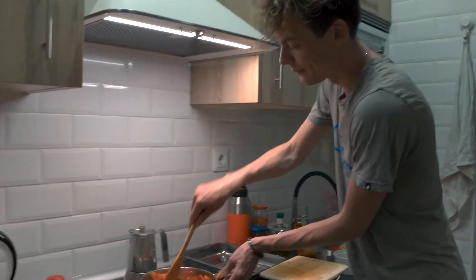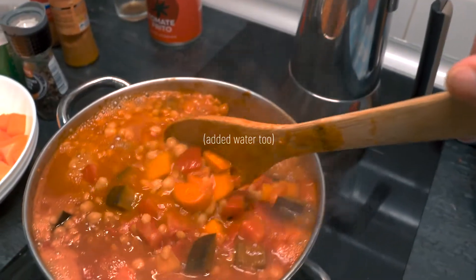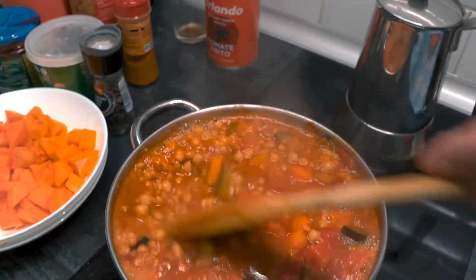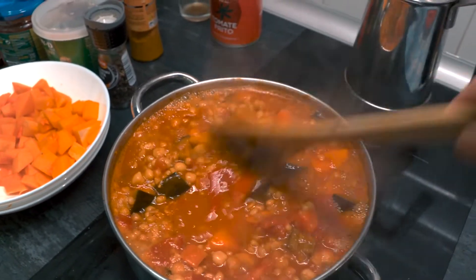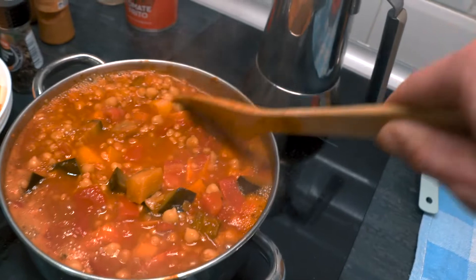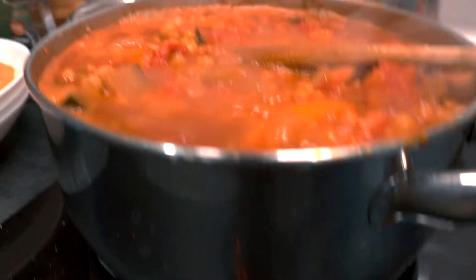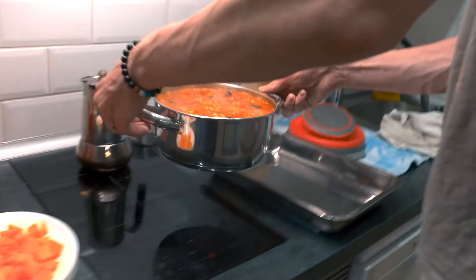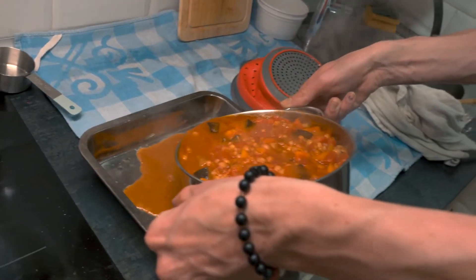Everything is in and we're just giving it a little stir, trying not to throw it off the top of the pot. It's just supposed to be cooked through — the squash and things — and then it's going to go in the oven and the pastry sheet will be cooked. We can turn this off, it's done. Now carefully pour all of it into the dish.